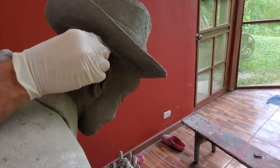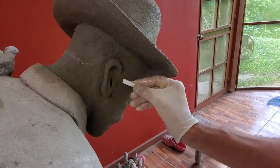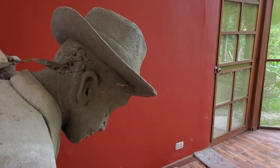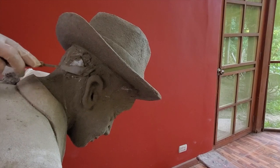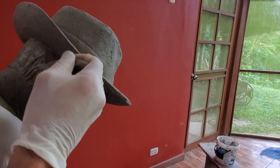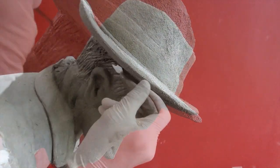Even if our man is old, we're going to give him some hair so you can see the process. First we draw the line of the hair. Then we apply fresh cement — it's very important that the cement is very fresh so we can work the shape of the hair. And then with our sculpting tool, we start creating the lines that are going to give the texture of the hair.